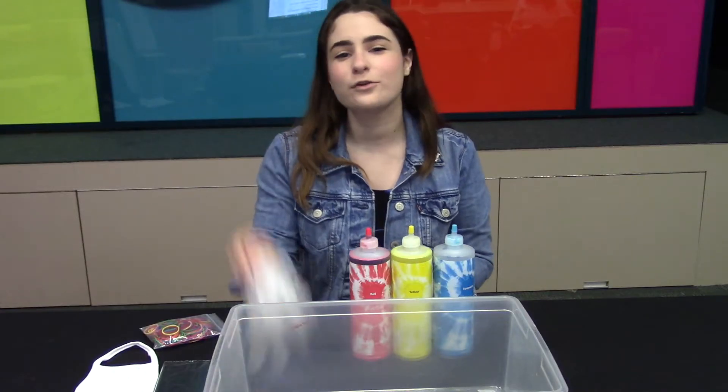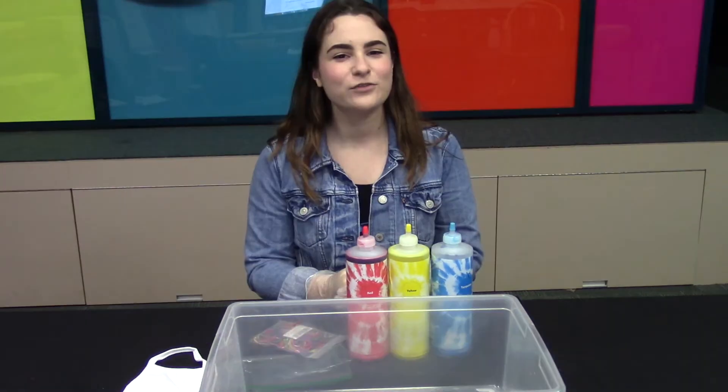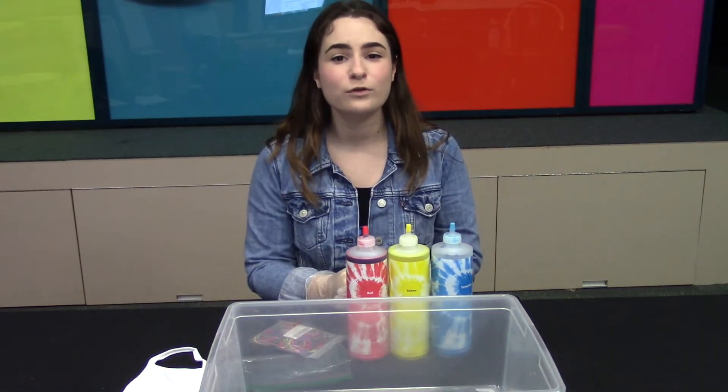To begin, put on your rubber gloves to protect your hands. Next, fold your mask into a pattern and hold in place using rubber bands.